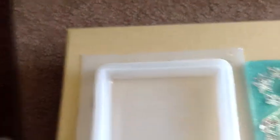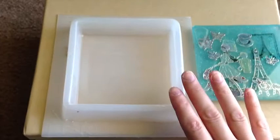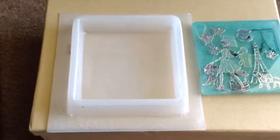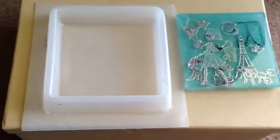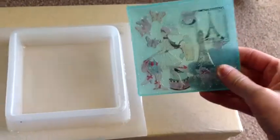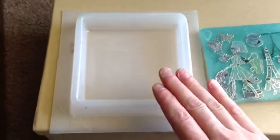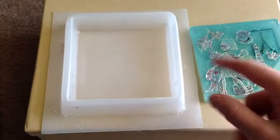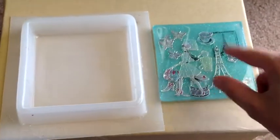You don't have to worry about your stickers floating around or anything because they're actually stuck to that hardened layer. Then if you want another layer, just add more resin, let it harden completely, and repeat the step until you get all the layers that you want.